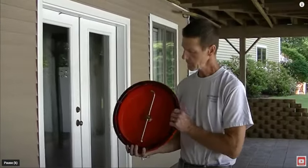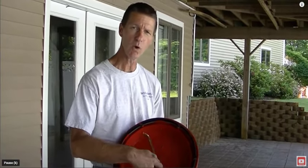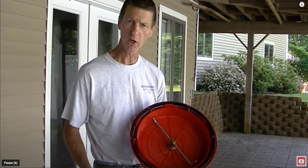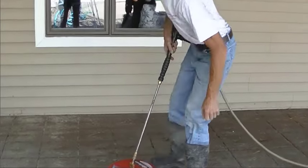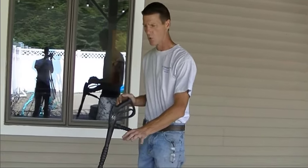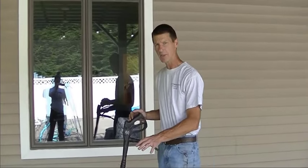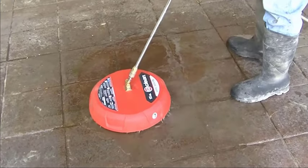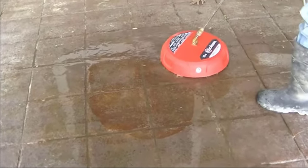If you've got a water-based sealer, probably the easiest way to remove most of it is with one of these surface cleaner units that hooks to the end of a pressure washer. You'll want a pretty good-sized pressure washer — around 3,000 to 3,500 PSI. It goes right on the end of the wand, and you can see just how much of that white sealer comes off using this method.